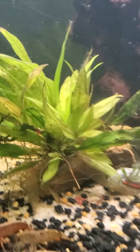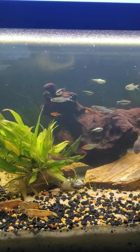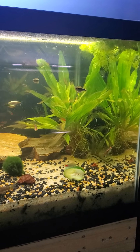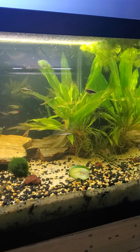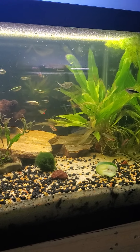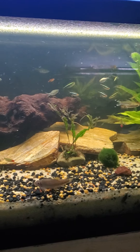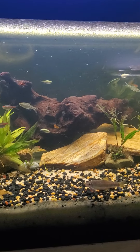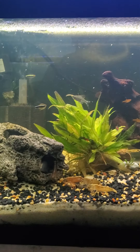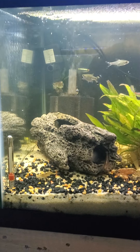Overall, this is a favorite tank. It's not the biggest tank, but it's still one of my favorites because it has been so easy. And this is mostly based off of Father Fish's way of doing a tank. So I have to say, for my water and all, this one has worked out great.